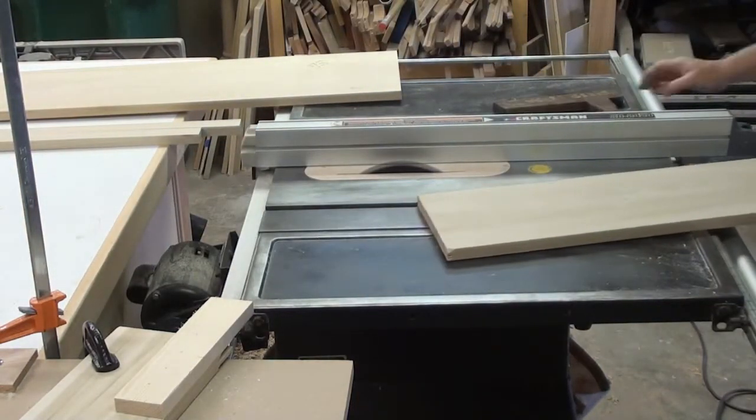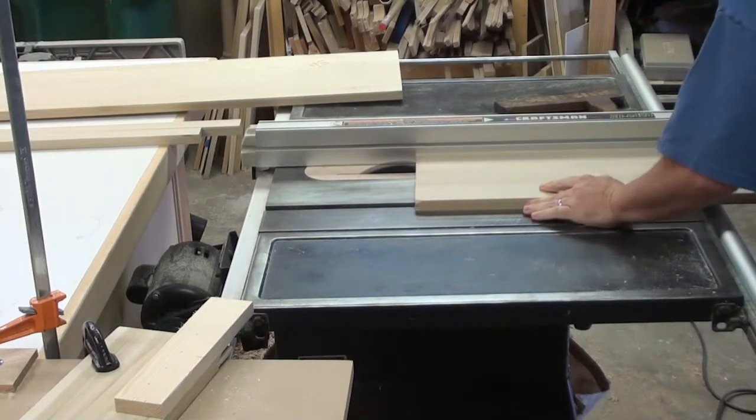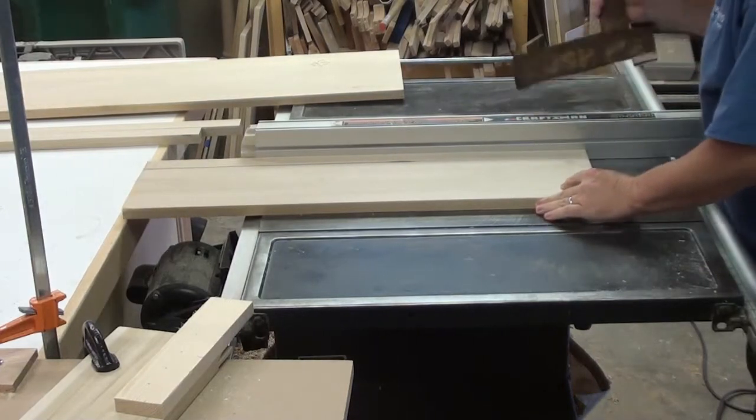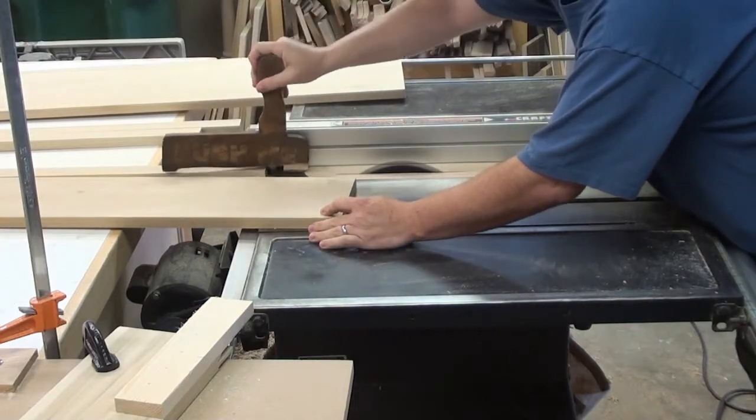So let's go ahead and get started. What we're going to be building is a little step stool for my son so he can get up and brush his teeth and get a drink of water out of the sink, or whatnot, whatever he needs.